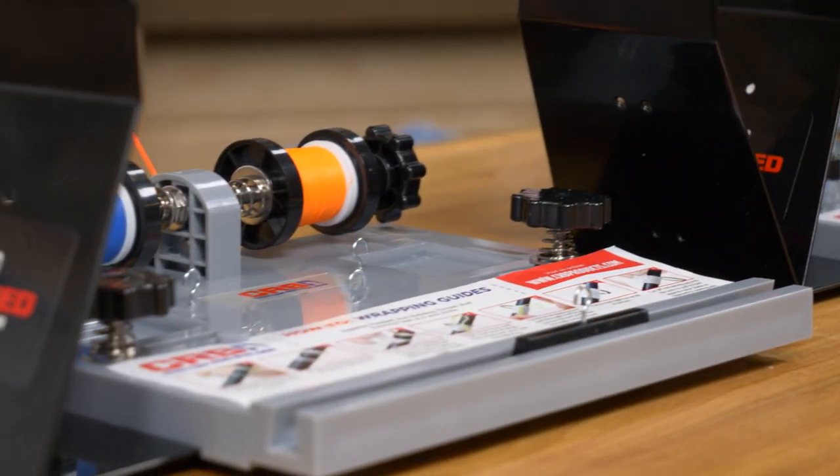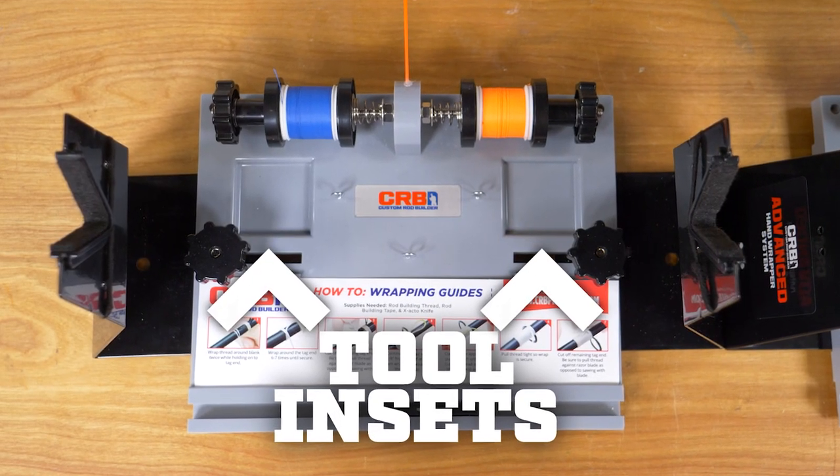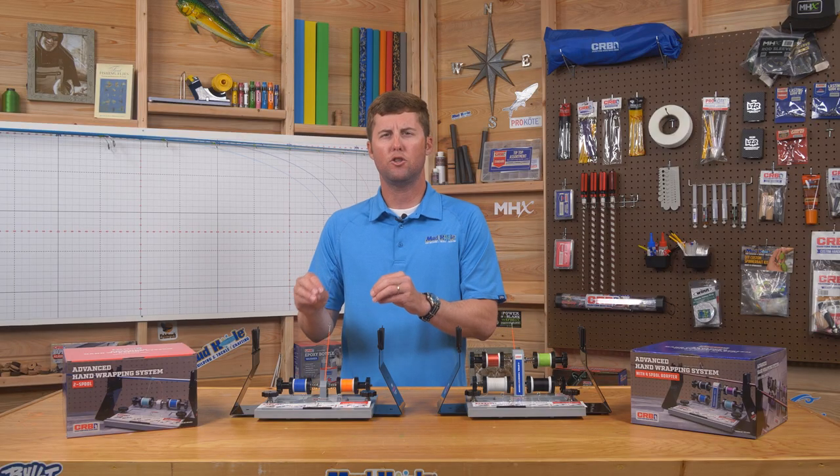Let's talk about the upgraded base first. This base features two insets on either side of the unit, which allows you to keep tools, guides, tip-tops, razor blades — anything handy that you need right at your fingertips during that custom build.